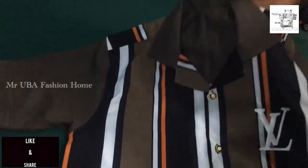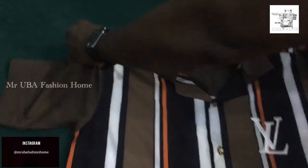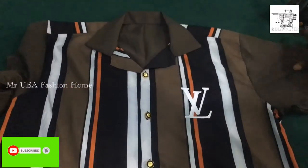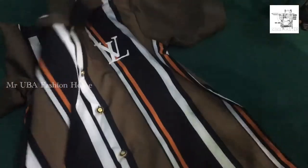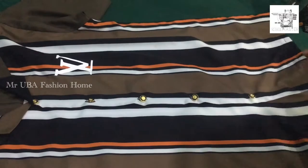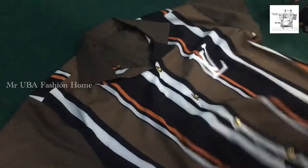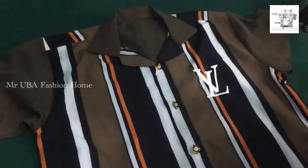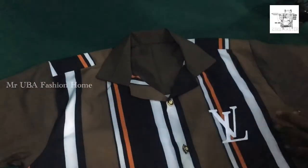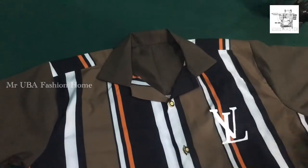Hello guys, welcome to my channel. Today I have an interesting video to show you on how to fit a cam collar on your vintage shirt or your normal shirt. I'm going to show you the formula to fit it. Watch this video very carefully, and after watching, let me know how you feel in the comment section. Don't forget to like and share this video with your friends, and please subscribe.